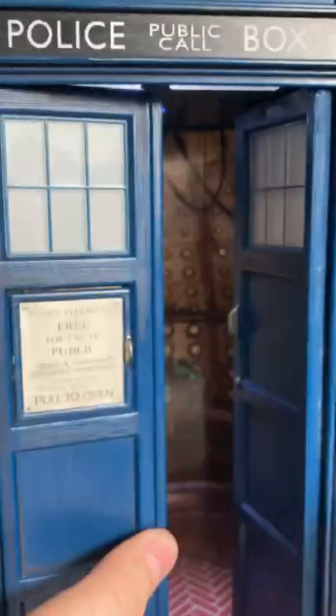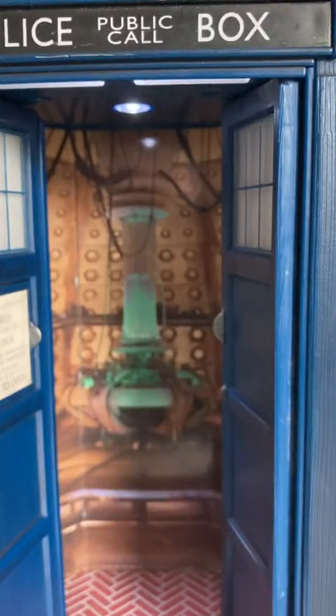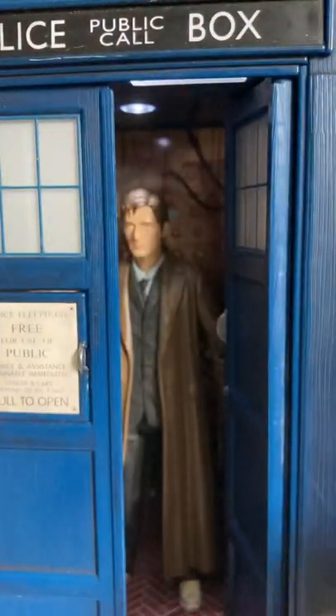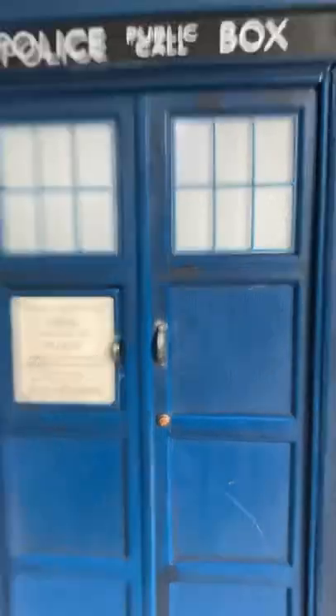You can only fit about one figure or two, but mostly it's only one. But it fits in there — then just close it up and there you go.